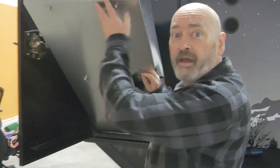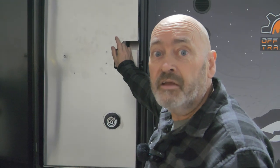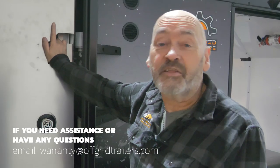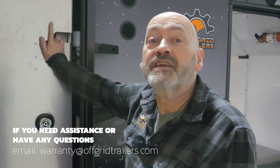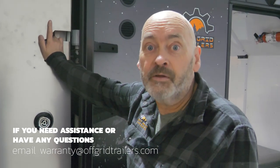Hopefully that was helpful. Please refer to any documentation that we supply as to whether your Dometic stove is affected by this recall or not. If you have any further questions, please feel free to email me at warranty@offgridtrailers.com. Again, this is Doug — speak soon, bye bye.